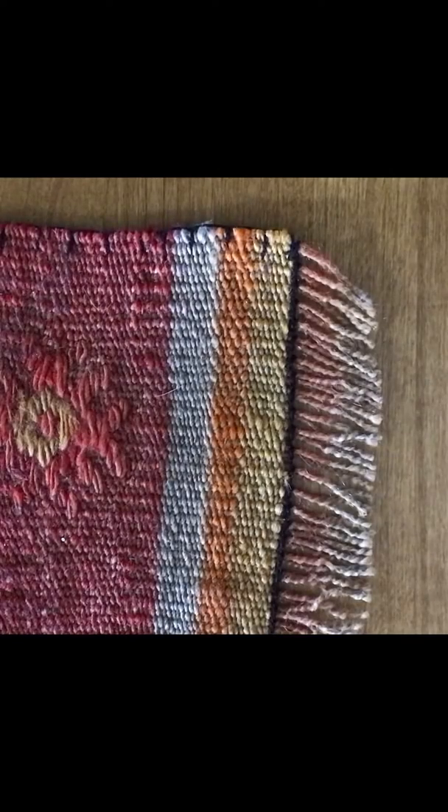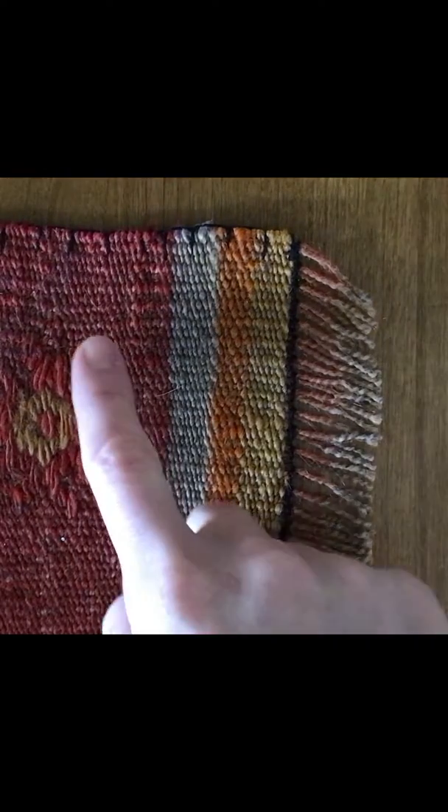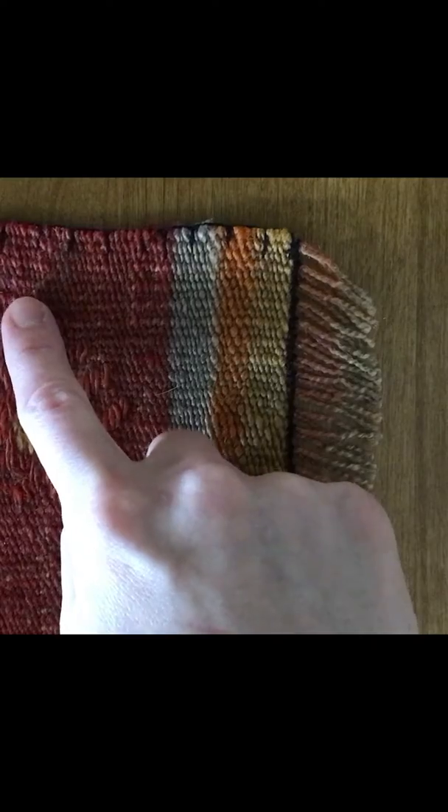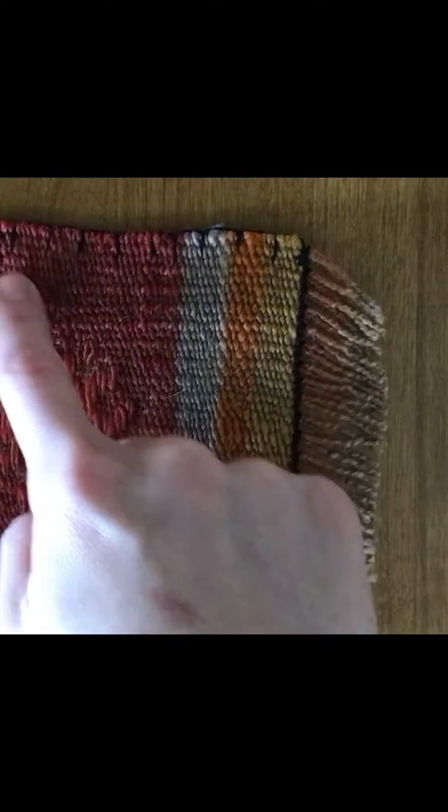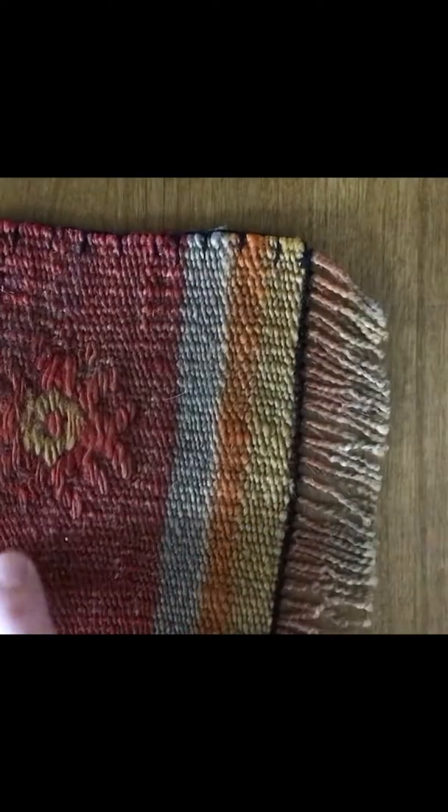Next, trace the letter with your finger using different textures. You can use anything that is in your house, like the carpet, a pillow, or even just the tabletop. In this example I'm going to use a coaster and we'll trace Y again — with your pointer finger: little line, big line, little line, big line.